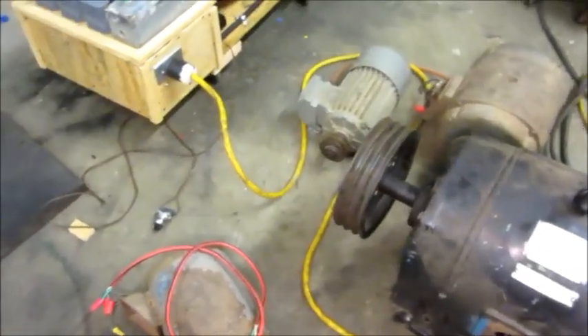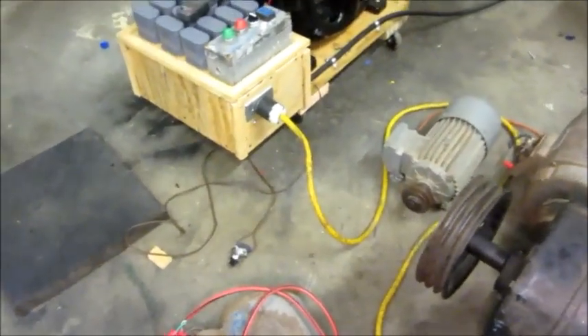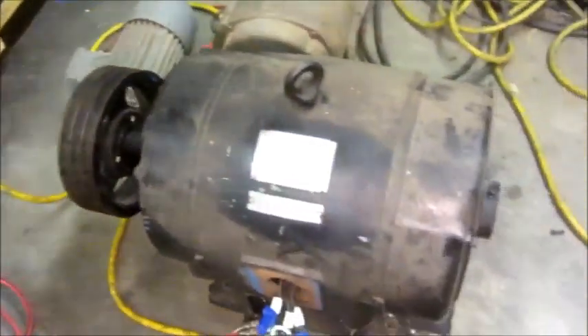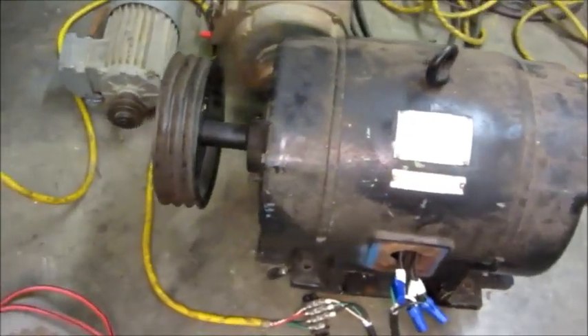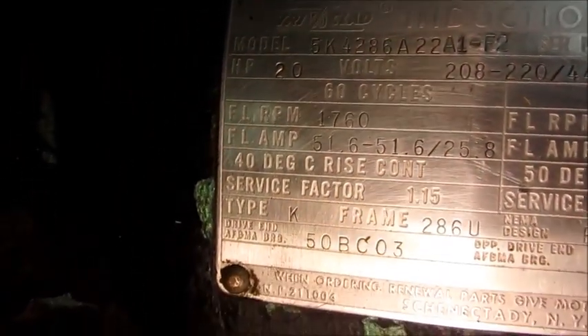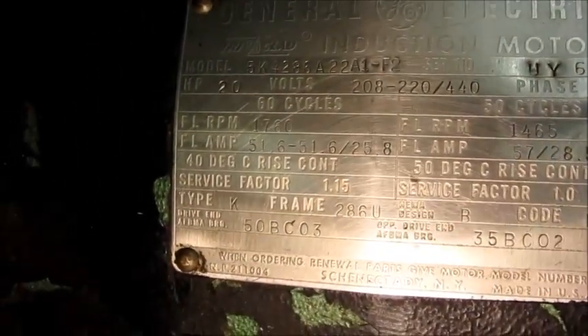Howdy folks. I'm planning to conclude my phase converter build videos today, and at the risk of rendering myself in need of major chiropractic repairs, I got this big motor out of the back of my barn. Now I misspoke yesterday — I said it was a 25 horse, it's actually a 20. I hadn't messed with it in so long; it came with another piece of equipment I bought and ended up not using the motor.